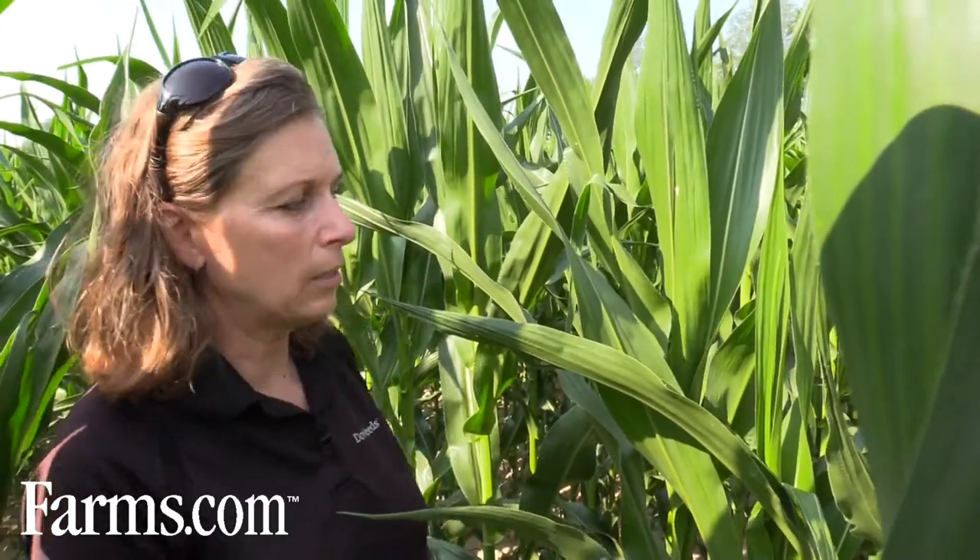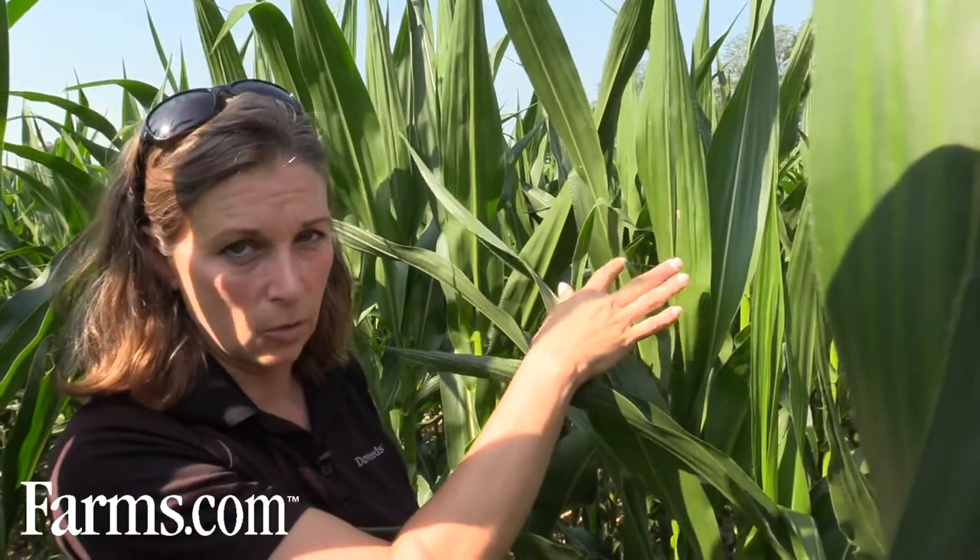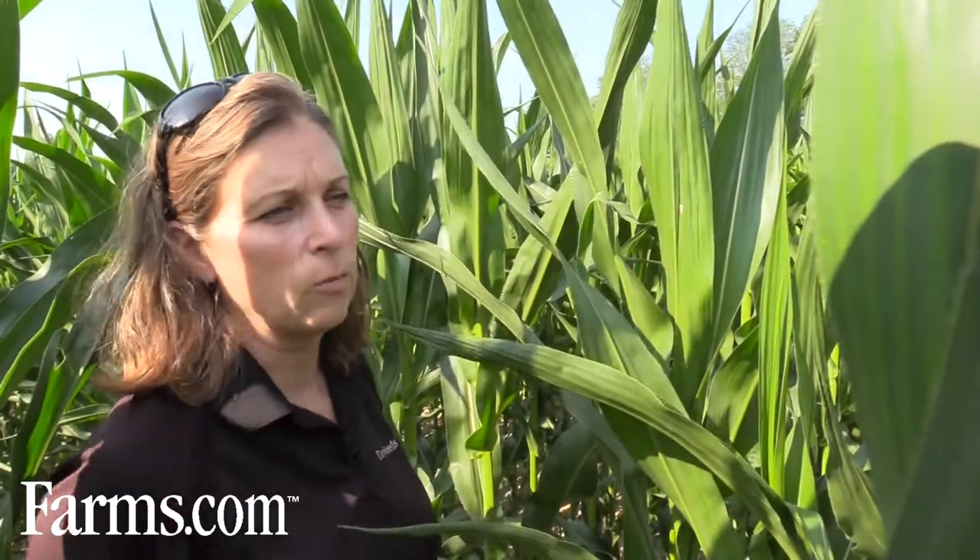Right now we're just starting to be at the point where you need to scout. There's not a lot of economic damage if the larvae hatch right now because there's no food for them — they starve. But as we get into tasseling, pollination, and the cob starts to develop, that's when they get into your ear. Your later-planted fields are more at risk than earlier-planted fields or earlier hybrids. For more information, visit www.dowseeds.ca or contact your seed partner or anyone in our office.